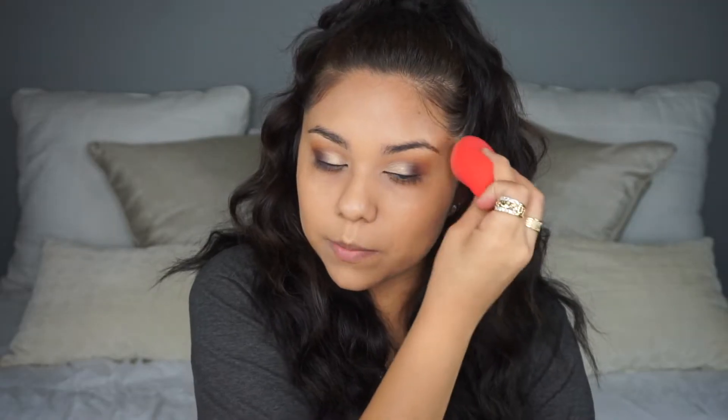I'm going ahead and applying foundation — this is the Maybelline Fit Me Matte and Poreless in shade 230. I'm honestly just going to apply a light coat because I'll probably take this makeup off right after filming. This is also what I mean when I say I don't need to be careful with my brows when the foundation goes on.